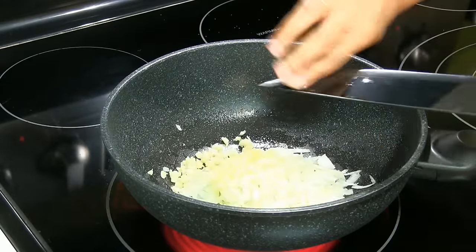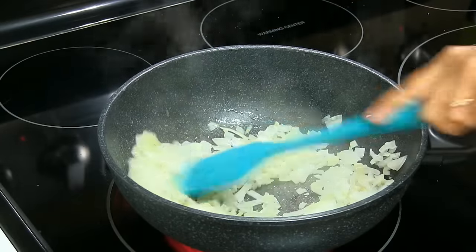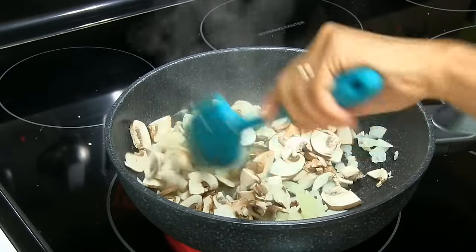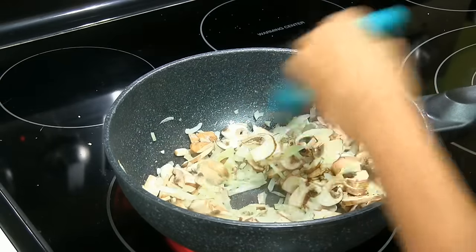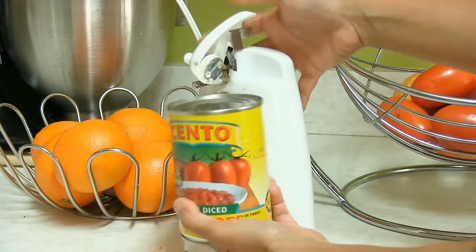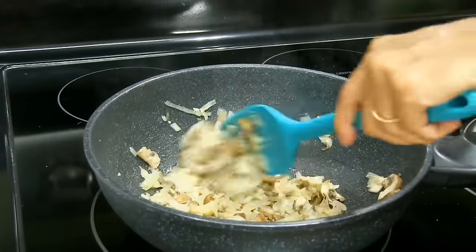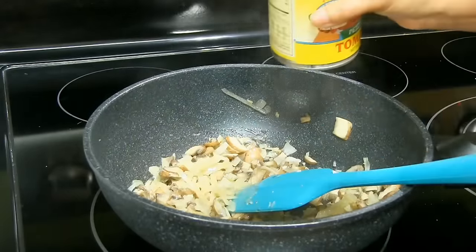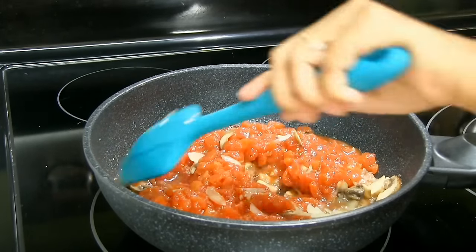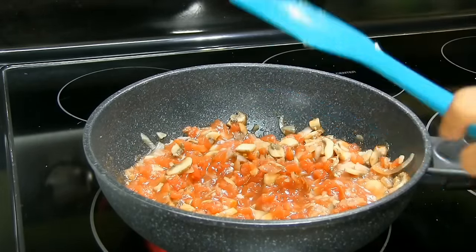When the oil is nice and hot, add the onion, minced garlic, and do a quick stir. Add salt as per your taste, then add the mushroom. Cook until the onion and mushroom are tender. Meanwhile, let's open up the diced tomatoes. Alright, onion and mushroom look nice and tender — ready to add the diced tomato. Give it a stir. Smells good! Now I'm going to cook, stirring occasionally, for about 10 minutes.